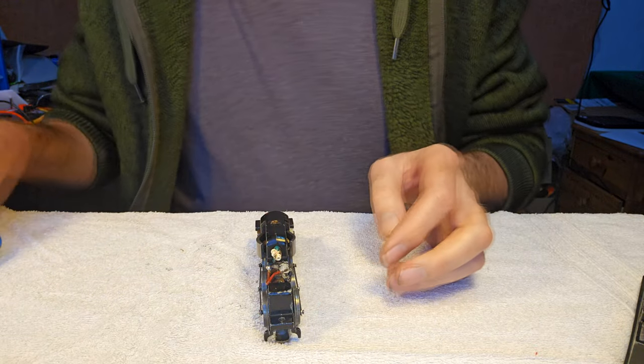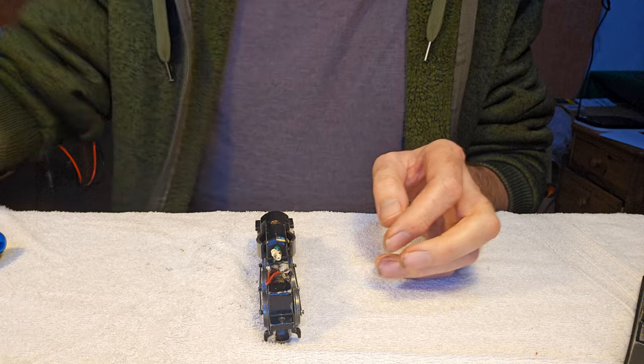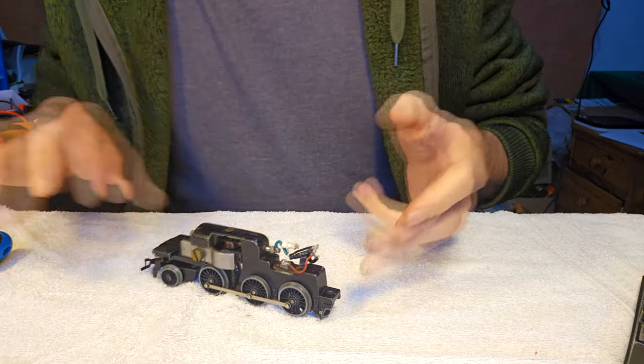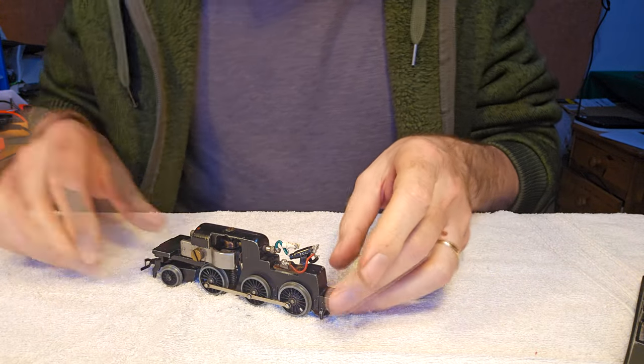Just check polarity. North points that way, which is to the right. Okay, let's get it apart.